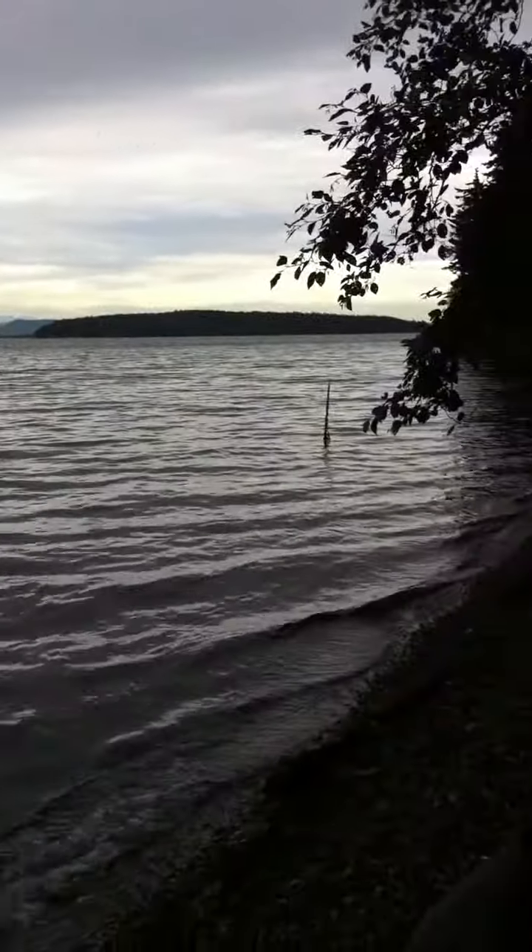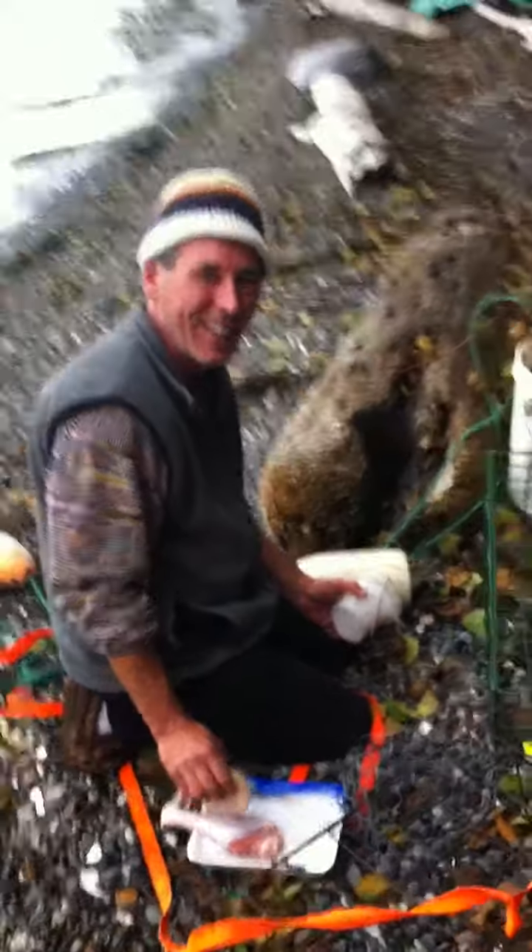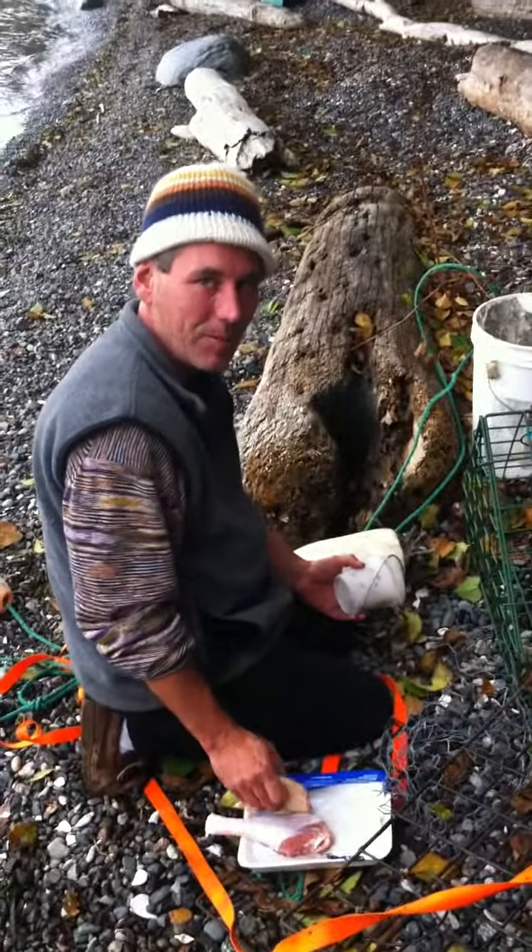Hey, how you guys doing? Here we are in Crab Island. We're going to do a little instructional video on crabbing for Dungeness Crab. This is Matt Murray from Lopez Island.